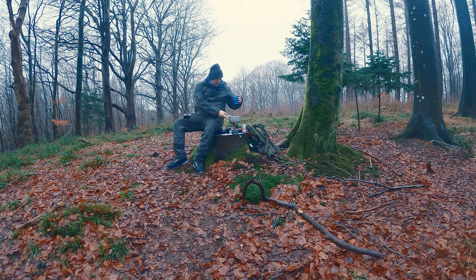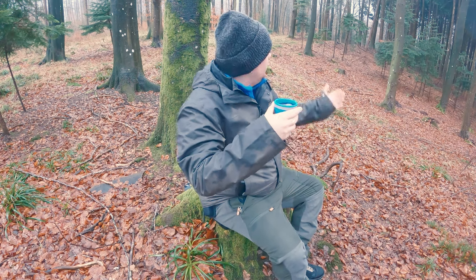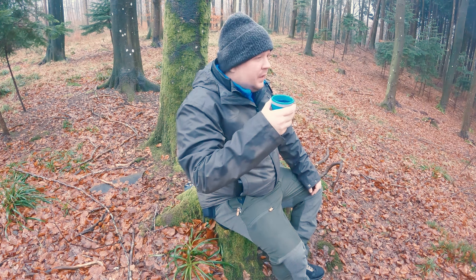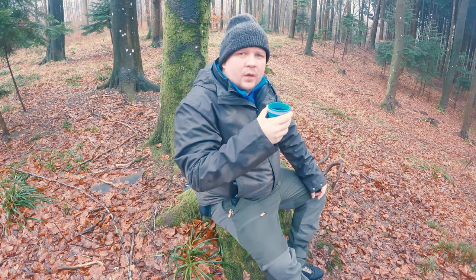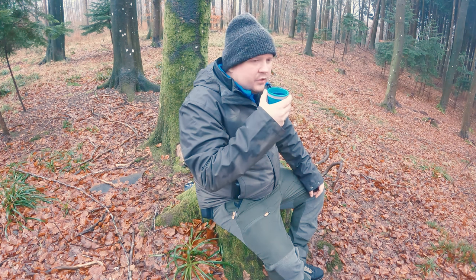I don't know how good it is at taking the heat, but we're gonna find out — cheers! We can celebrate this beautiful weather. It's gonna be better in summer, but I really want to go out, hike, and do this more and more.